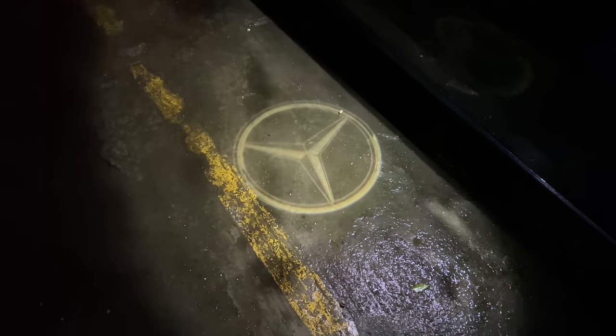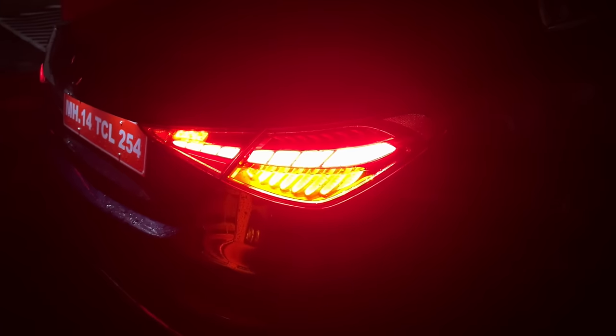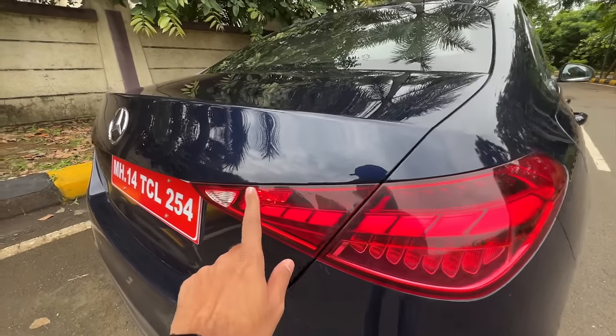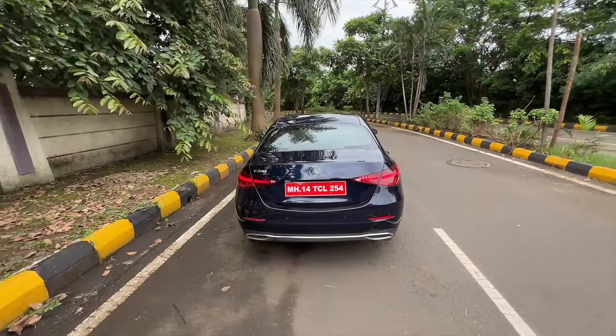At night when you unlock the car, a light projects the Mercedes logo — it actually looks like a baby S-Class. It's a fantastic design, but there's no light show when unlocking. The lights are nice; that's the indicator and rear fog light, which is only on one side. You get rear and front parking sensors.